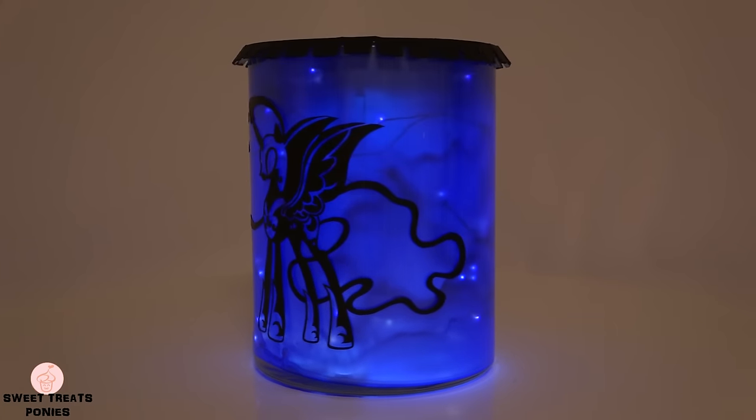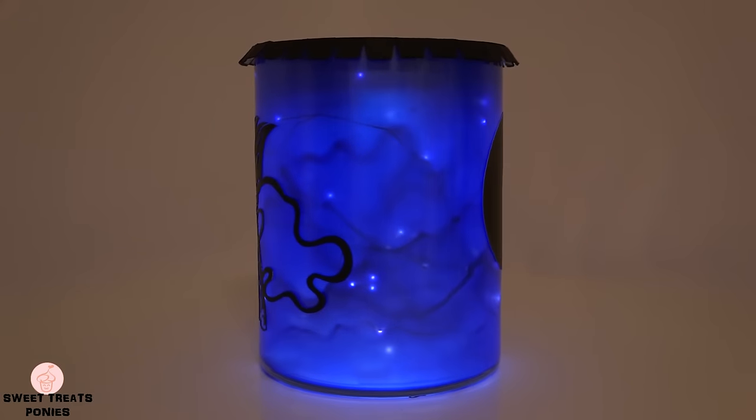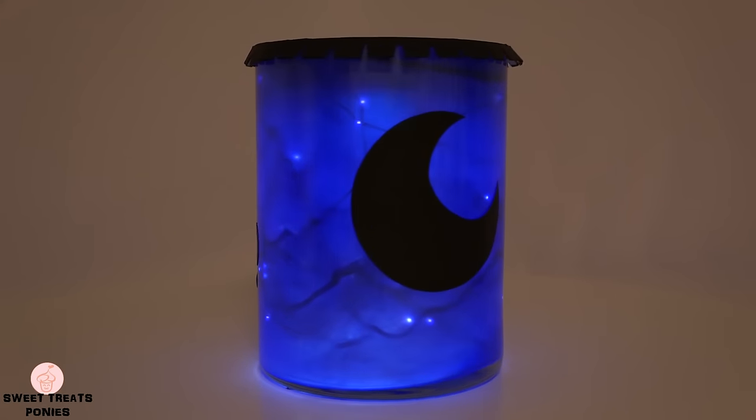Hi everyone! In celebration of Nightmare Night, I will be showing you how to make this Nightmare Moon inspired lantern.